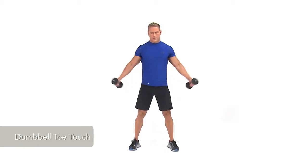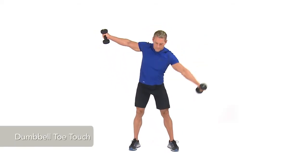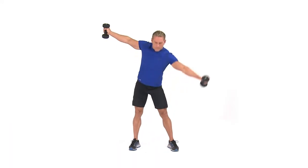To perform a dumbbell toe touch, hold a dumbbell in each hand with your arms out to the sides at shoulder level.